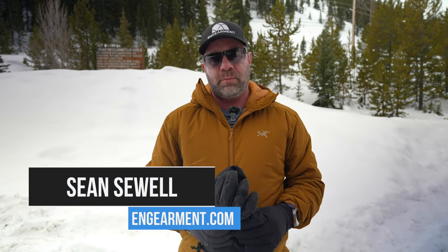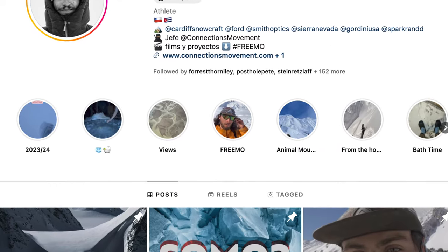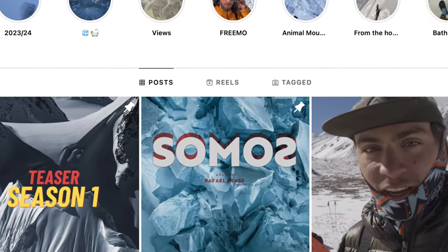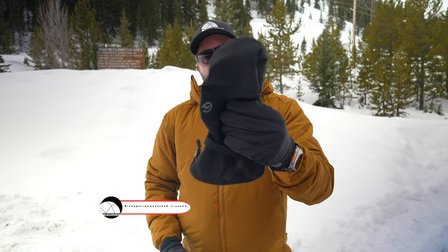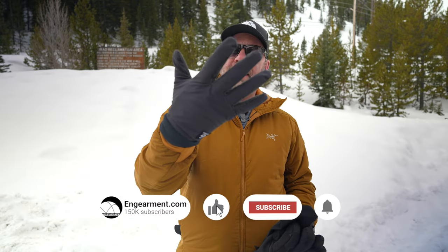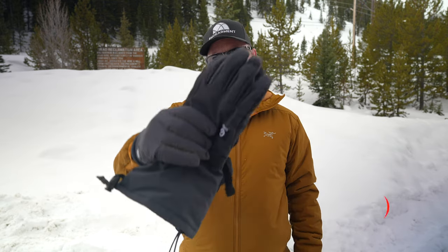Sean Sewell with InGimerick.com in the beautiful mountains of Colorado, going over the brand new Gordini Frontline lineup of gloves, designed by InGimerick colleague and good friend Raphael Peace. These are designed for ultra lightweight mountaineering objectives as well as casual use and resort use for skiing, snowboarding, and splitboarding. In this review, I'll go over the Frontline GTX, the Frontline Overmit, the Frontline Liners, and the Frontline Midi Gloves.